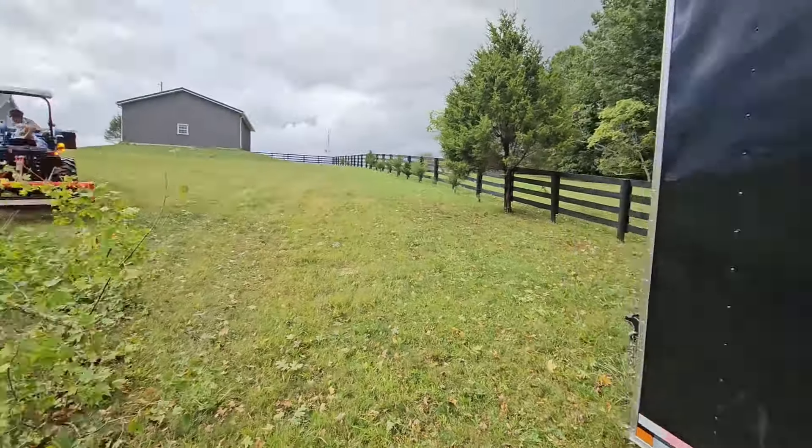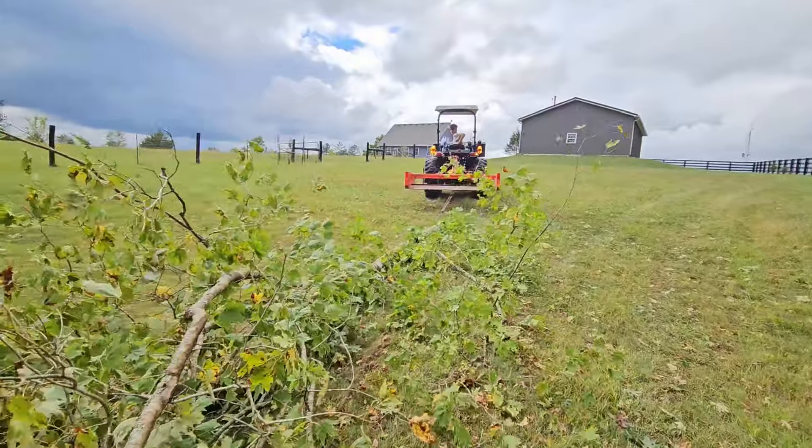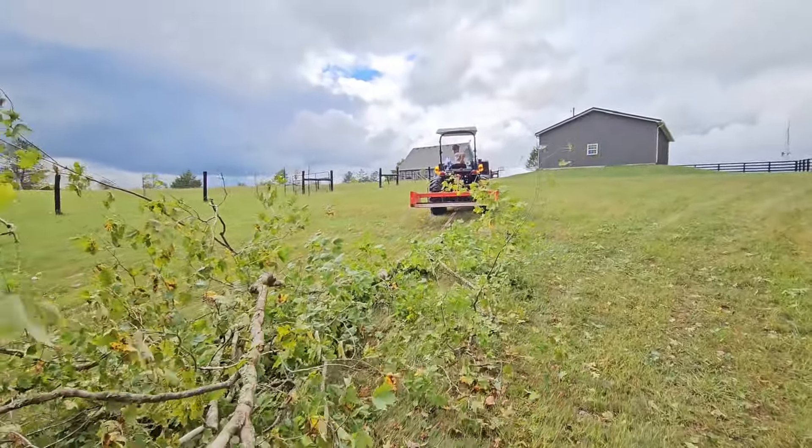I'm just trying to keep it from going down the side of my trailer and scratching up my trailer. I think we got it now though.